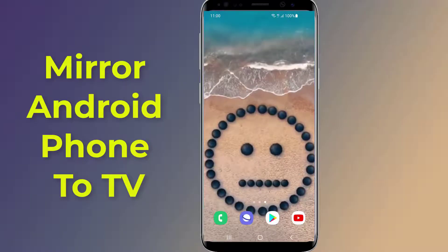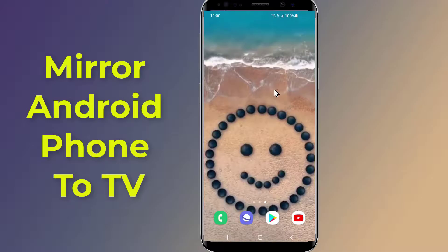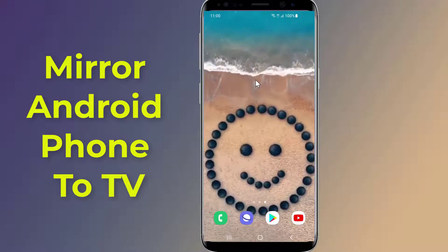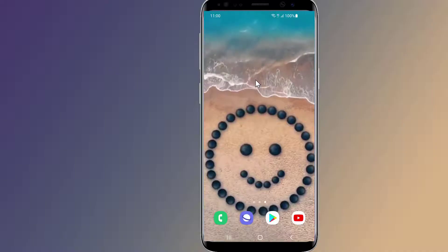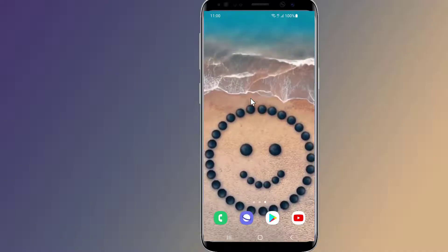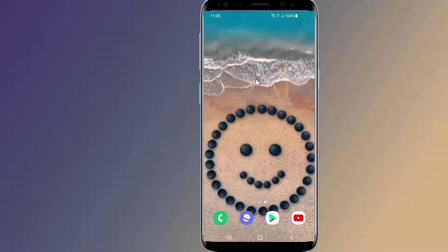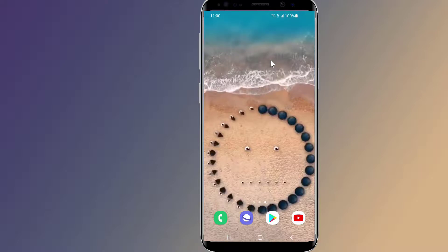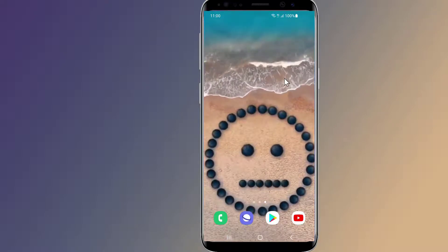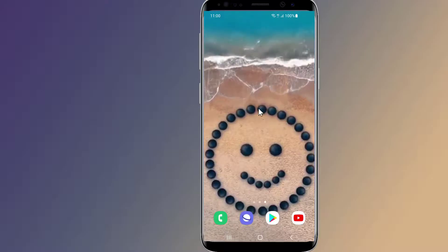It is easy to screen mirror or screen cast your Android phone to your TV — it only takes a few taps to mirror your Android phone's display to your television. If you have Android devices, there are a few options including built-in features and third-party apps. In this video, I will show you the easy way to screen mirror your Android phone to TV and connect your phone screen wirelessly to your TV screen.